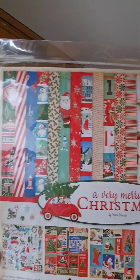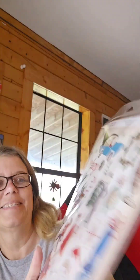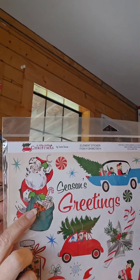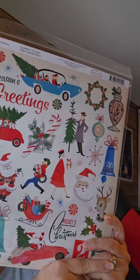Then I got some Christmas stuff because Christmas is one of my favorite holidays. This is from Carta Bella — it's A Very Merry Christmas. It comes with all those papers, and look at the stickers! I love that Santa — look at that Santa, like an old-timey Santa. Oh, I just love this so much!